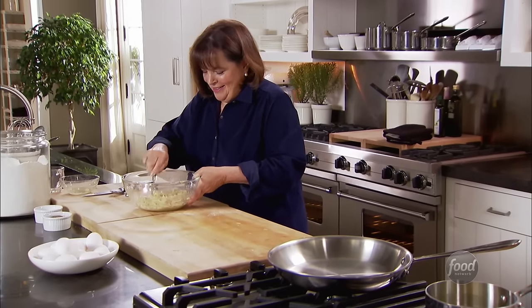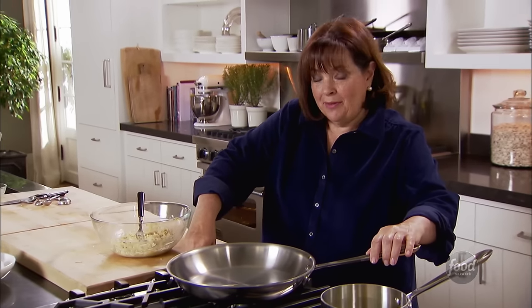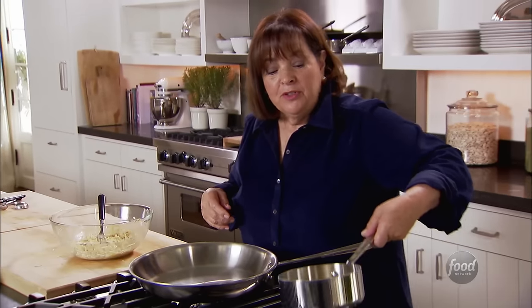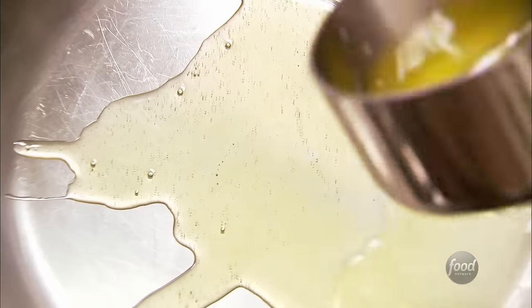Ready to fry the pancakes — it's like time to make the donuts! I'm just going to heat up a big pan. You don't want to crowd them because you want them to really fry nicely. I've made some clarified butter, which is really helpful — it doesn't burn at a high temperature. Three tablespoons of clarified butter. Clarified butter is really important because the milk solids in regular butter are going to burn, and you don't want that.